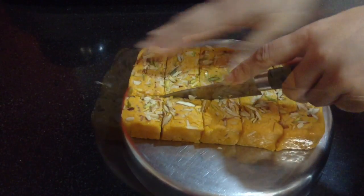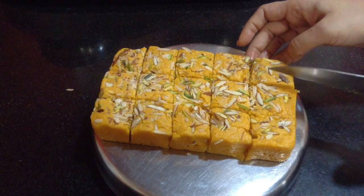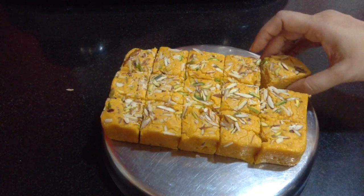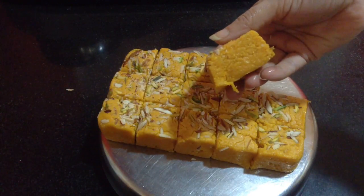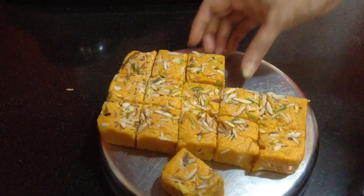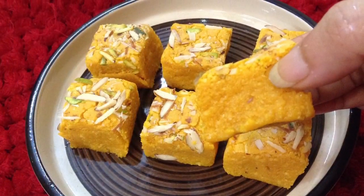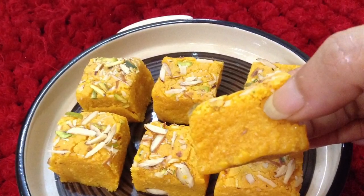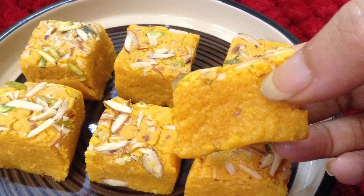In this way the barfi is ready to serve. You can make this barfi during the summer seasons and serve it to guests. During summer seasons we generally plan many parties, so you can always make this in advance. You can see it is so moist and soft and it is ready to serve. If you liked this recipe, do give a thumbs up, share it with your friends, and subscribe for more such delicious recipes on Delicacies on the Plate. Don't forget to click on the bell button to get notifications of my upcoming videos.